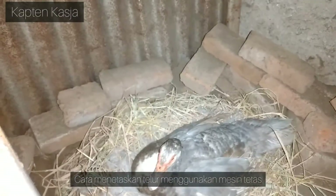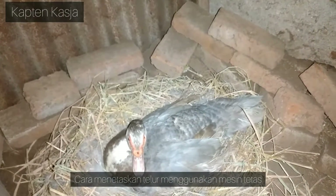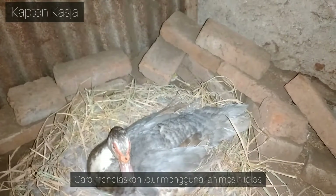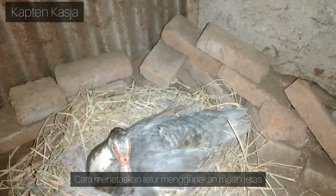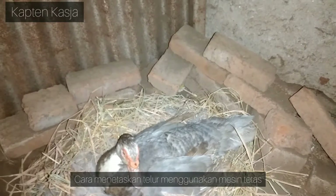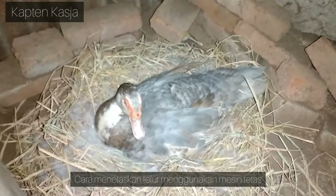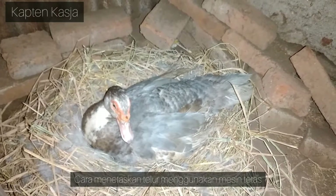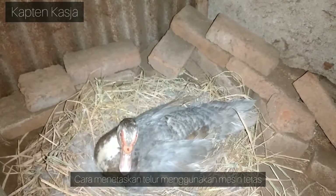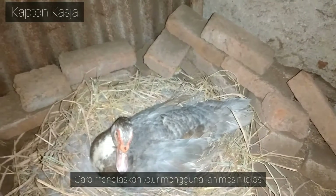Hal pertama yang bisa kita pelajari adalah kondisi si telur itu tertutup sempurna. Dan itu artinya kalau kita menetaskan telur di mesin tetas, jangan terlalu besar lubang sirkulasinya. Kita lihat seperti adanya ini, tertutup sempurna oleh si indukan. Jangan terlalu besar juga karena nanti itu bisa mengganggu telurnya sendiri. Suhunya terlalu cepat naik, terlalu cepat turun, tidak bagus, kurang stabil.